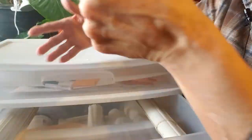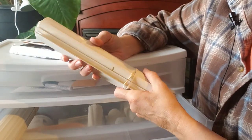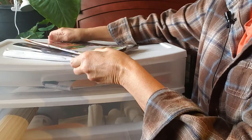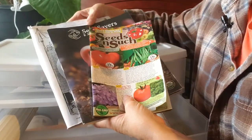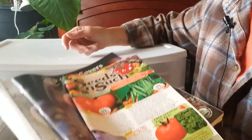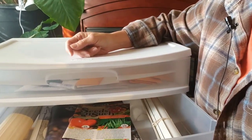My next drawer has some extra markers that wouldn't fit in my crocks where I store them usually. And then these three seed catalogs — I've already gone through and ordered anything that I wanted out of them, and so I just put them in here because later on I'm going to use those.